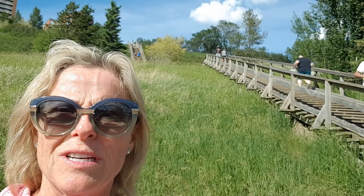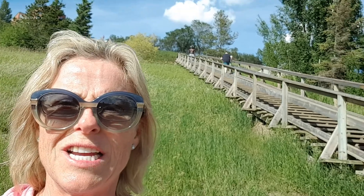Hey guys, Paula Nutting, your musculoskeletal specialist. I'm just over here in beautiful Edmonton and, as you can see behind me, we're doing a little bit of cardio because it's been a couple of days since I've had a good chance to.